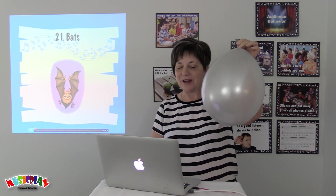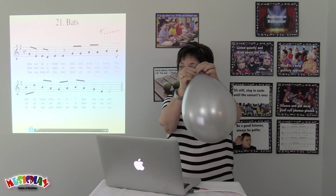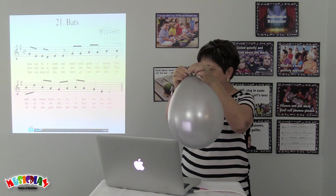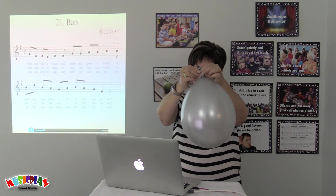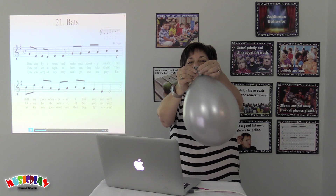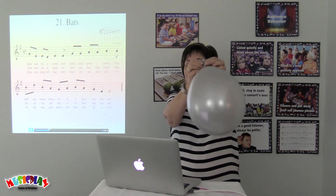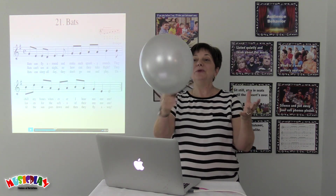You create great sound effects with the balloon. At the end of the song, when they fly away, you let the balloon go.